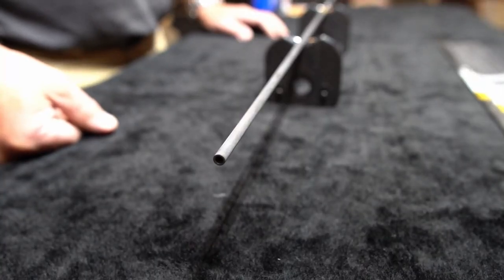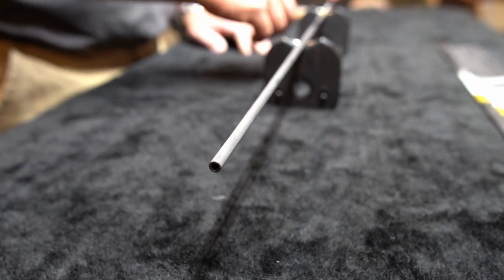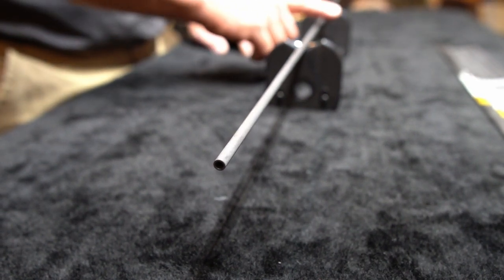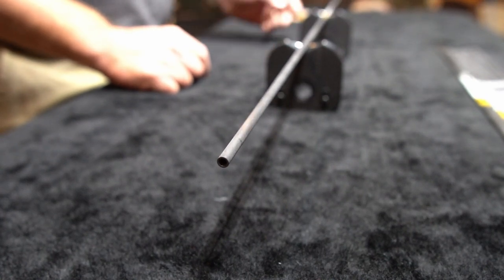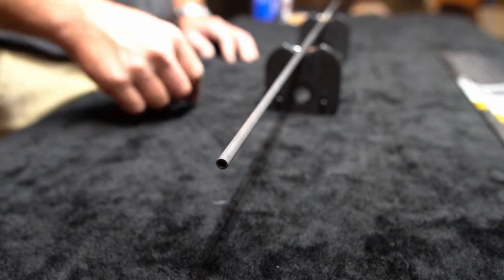The first step in this process: put your arrows on a spinning tool and spin the arrow. You want to look and see where you have any imperfections, either on the front of the arrow or on the rear of the arrow. On this arrow, I can see that there's a little bit of wobble on this end here.